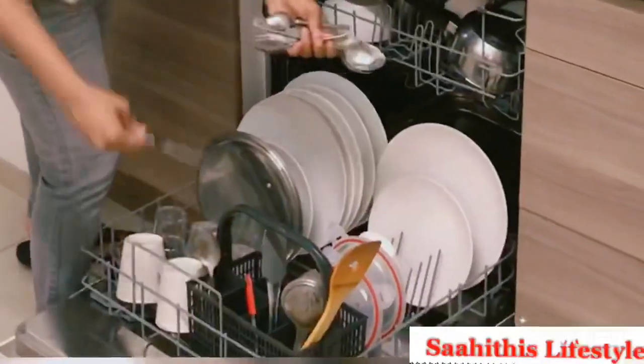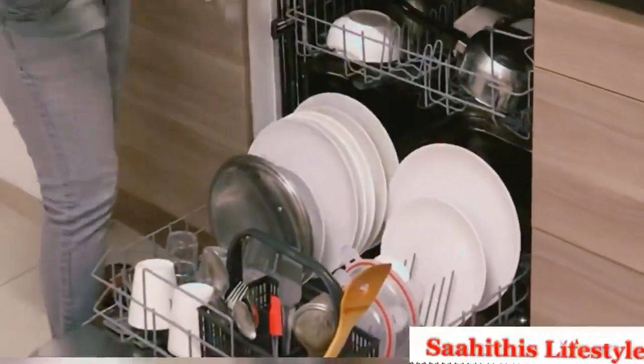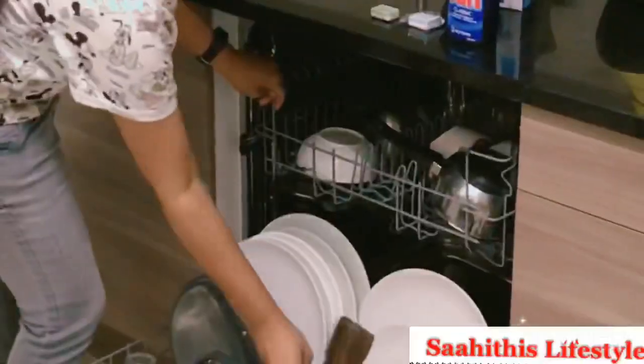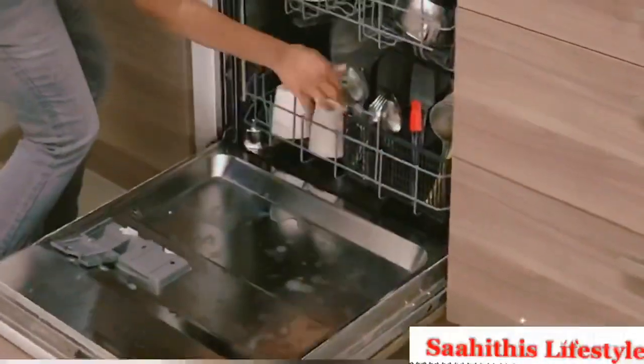As the dishwasher runs for more than two hours, I prefer loading it at night before bedtime so it goes uninterrupted. Just in case the spoon basket is full, you can also place wooden ladles on the upper rack. Slide them inwards and make sure they don't hit the fan attached to the upper rack.